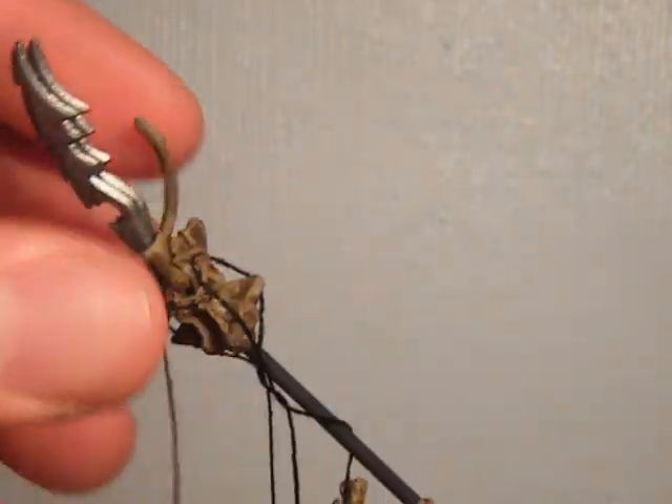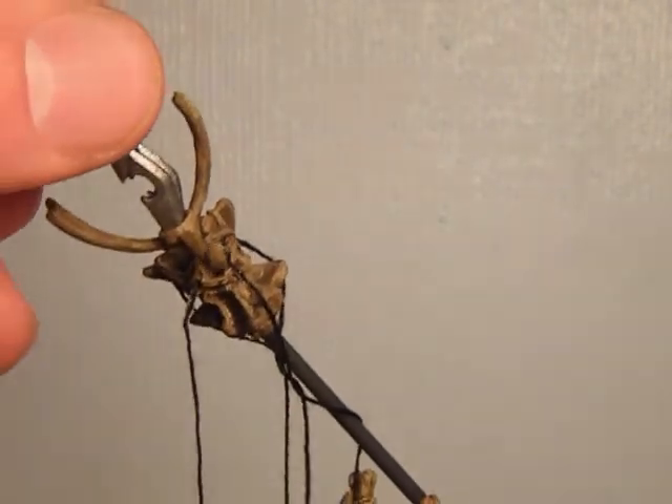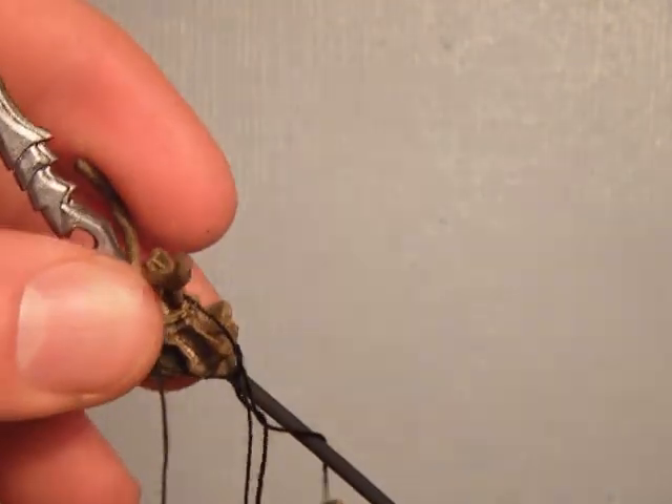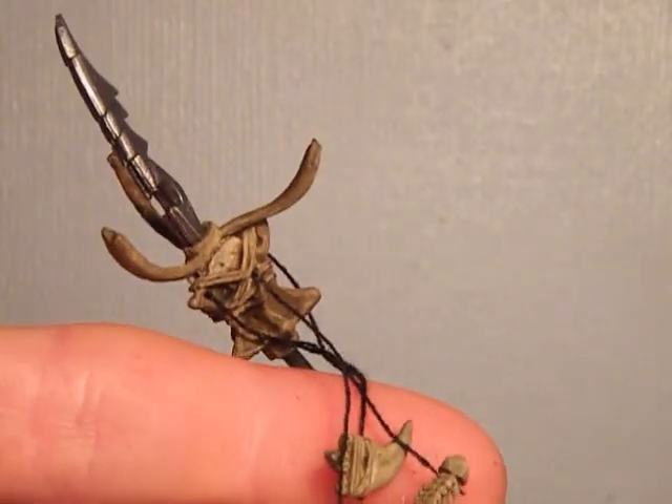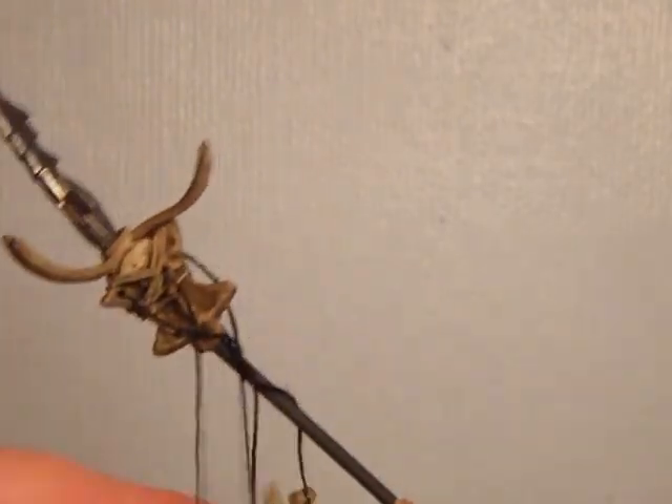His weapon is a shaman staff, which also has some sort of dead animal carcass attached to it, covered with other things on some string.